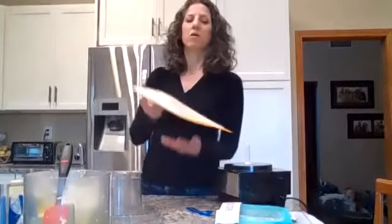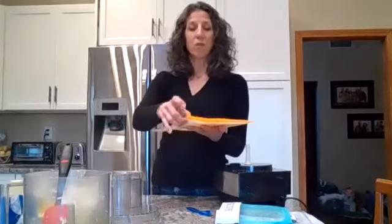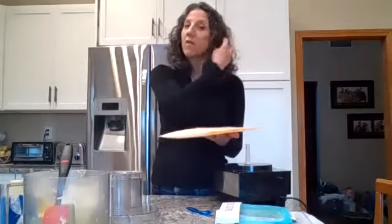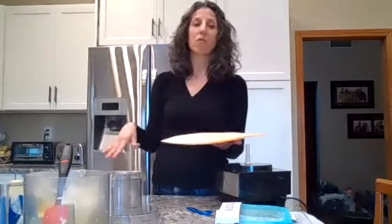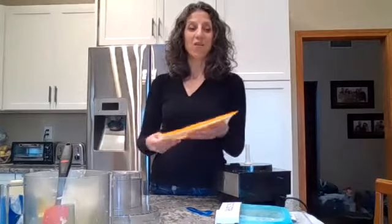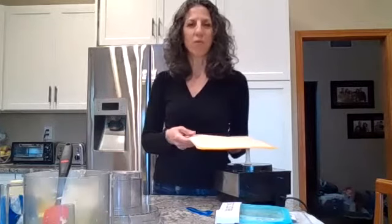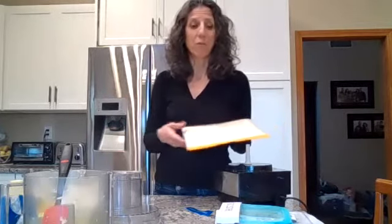At any time that I need garlic, I can just break a clump off. It's thin enough that you should just be able to crack a piece off, and you don't even have to defrost it — throw it right in your soup pot or stir-fry and it's good to go. That is such a time-saving tip. I only have to wash the food processor once and have garlic for a month.